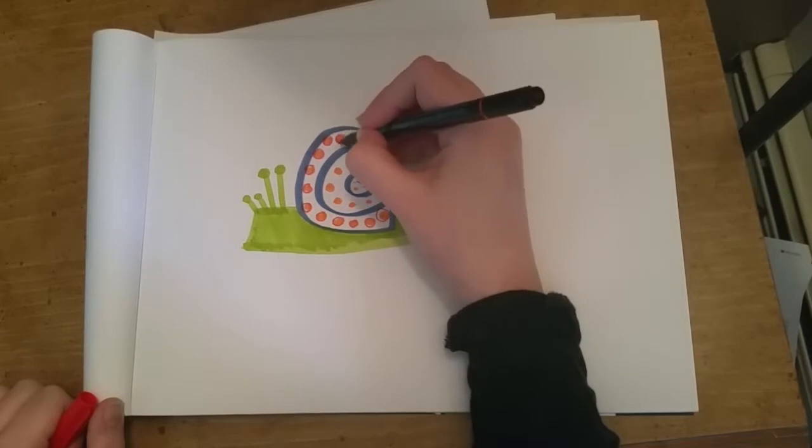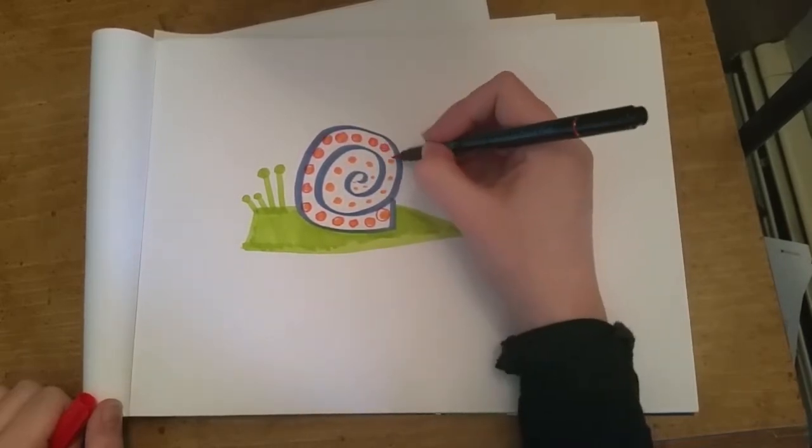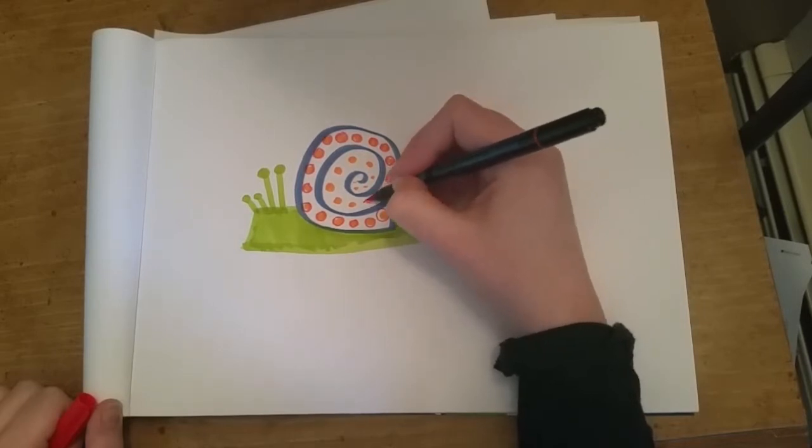At about this point I'm kind of regretting my choice to do an intricate pattern because I've gotten bored with it, but we'll continue because it would look really silly to stop right now.